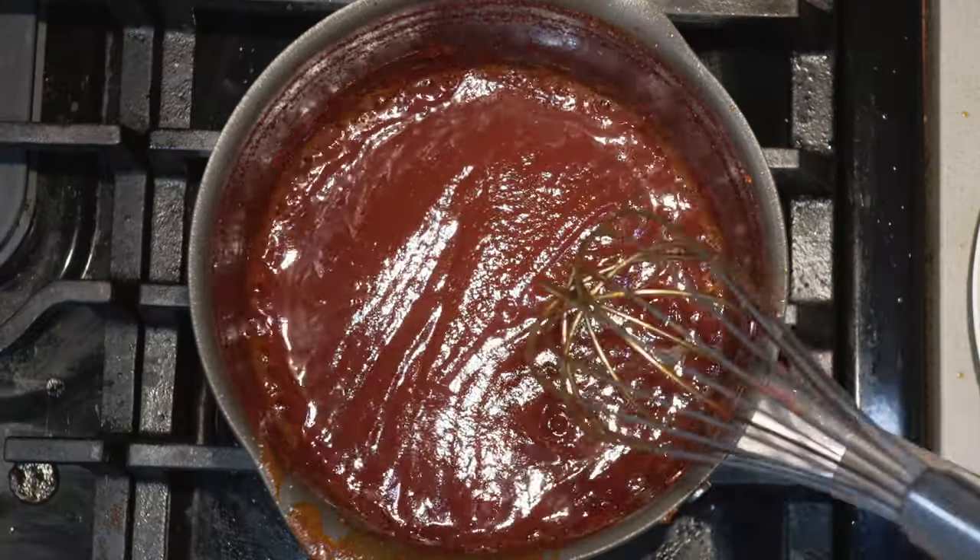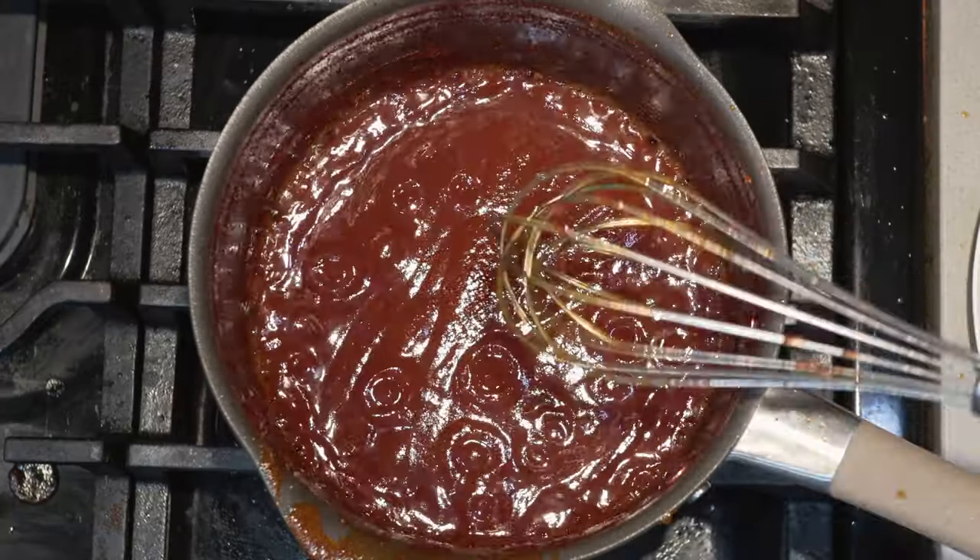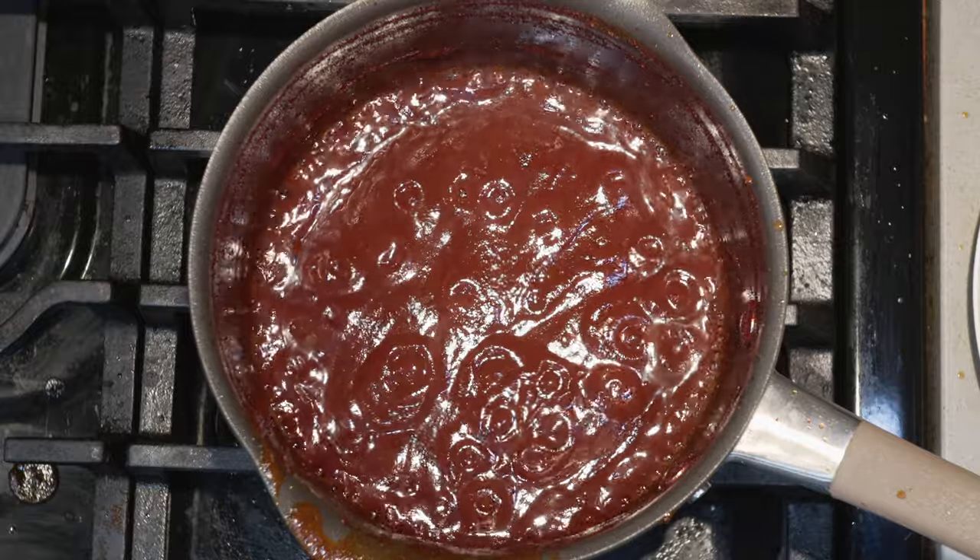Once it looks like this, that means it's done. Turn off the heat and pour everything into a heat-proof bowl. Once it's in the bowl, let it cool down. Once the sauce cools down, you can put it on ribs, chicken, or hot dogs.